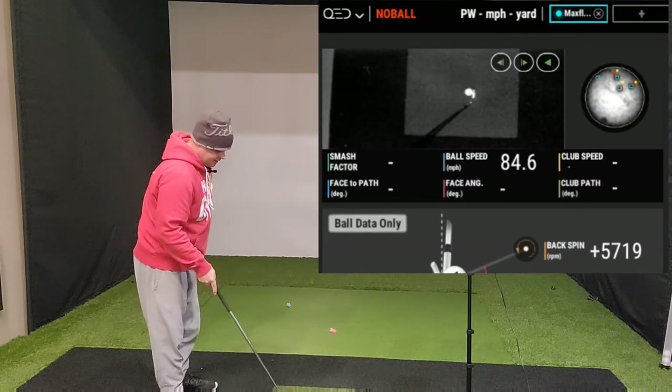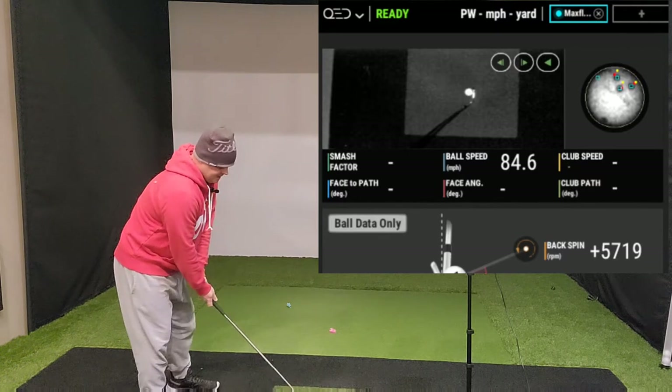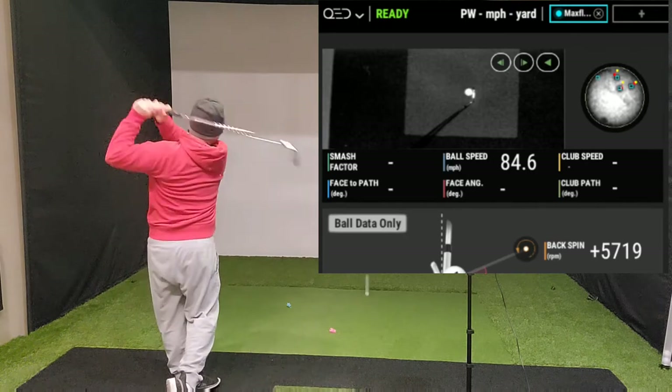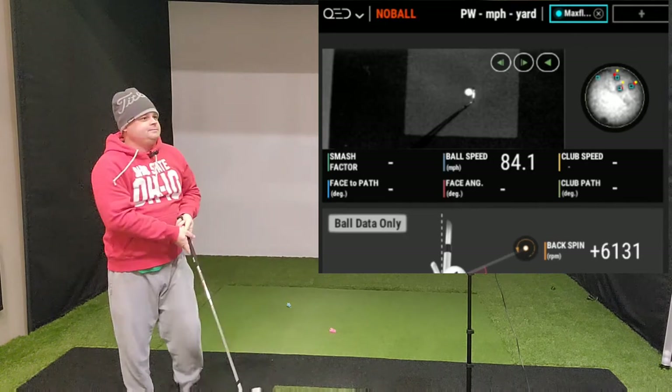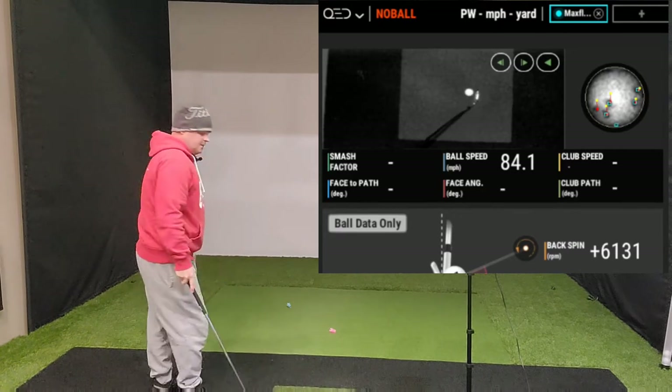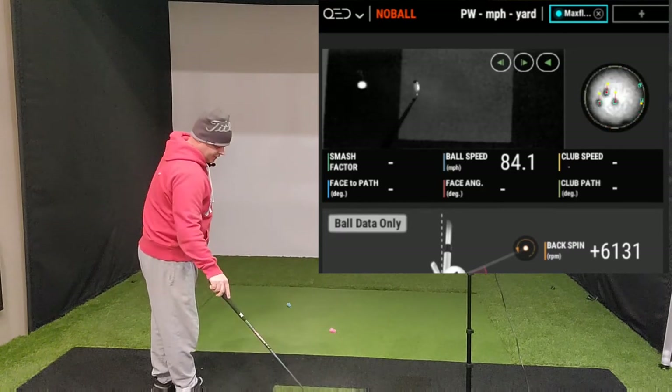Some of these dots are already gone — I can look down and see them. I've only hit maybe 10 shots max. 6,100. And these are easy swings, I can't swing full speed.